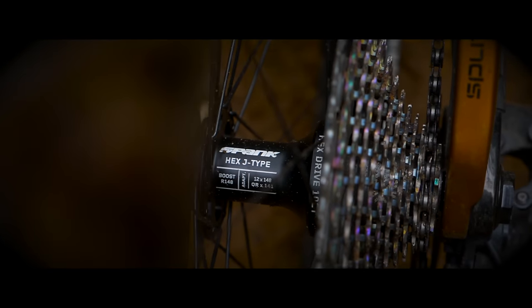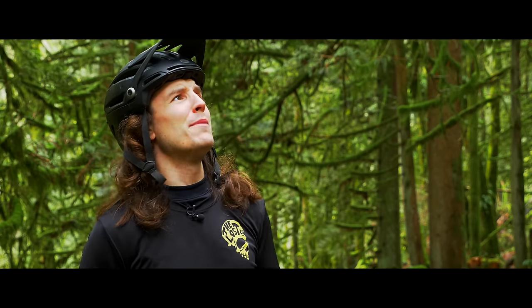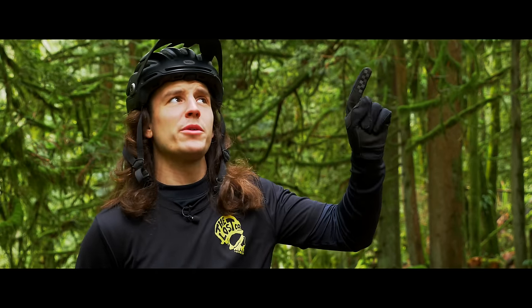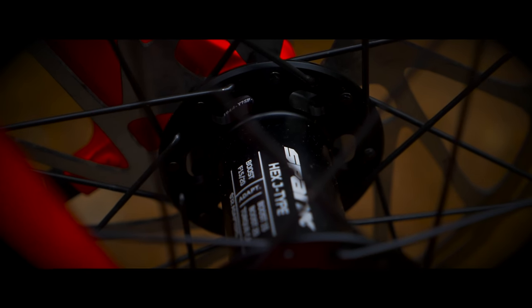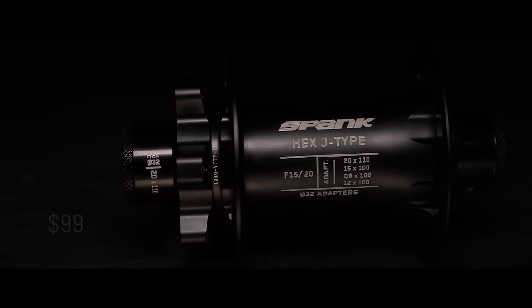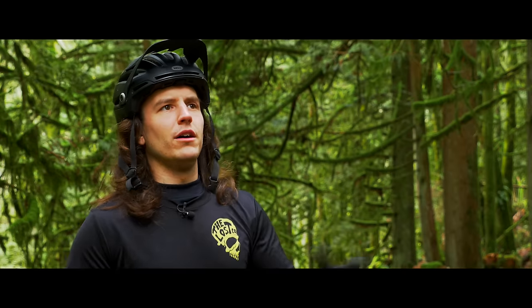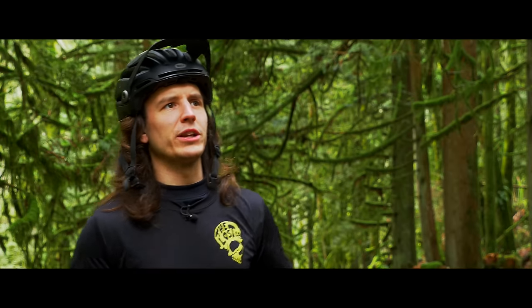They're also nice and light with the rear hubs starting at just 300 grams. But what do these things cost? This sounds like a $300 rear hub, and price is important to me. Don't worry — Spank has you covered. The Hex Drive hubs come in at an actually affordable price. The front hub is just $99 and the rear hub is just $199. That actually sounds pretty good.